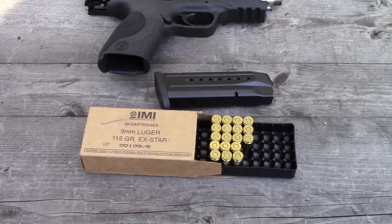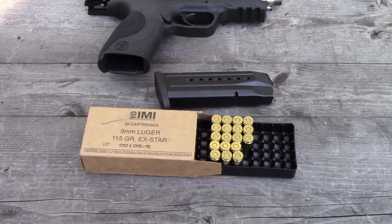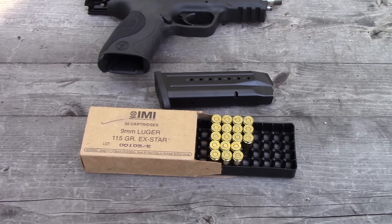Hey guys and gals, I have a request to retest the IMI 115 grain EX-STAR load. Originally we tested this a few months back with the different IMI loads available — the 115 grain full metal jacket and the 124 grain full metal jacket — and we couldn't get them to expand in water. Now that I have a gel block, I figured we can see if they'll expand. We have our same 10% clear ballistics gel block and four layers of 12 ounce denim.